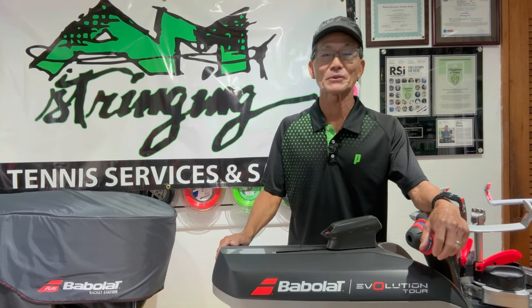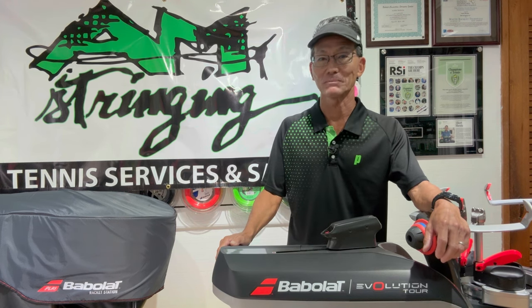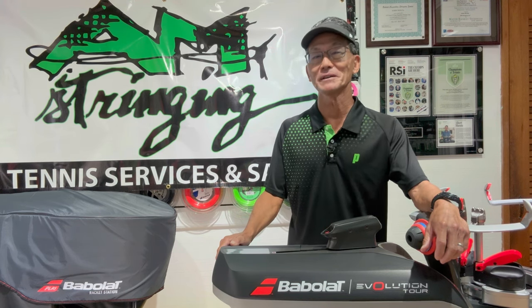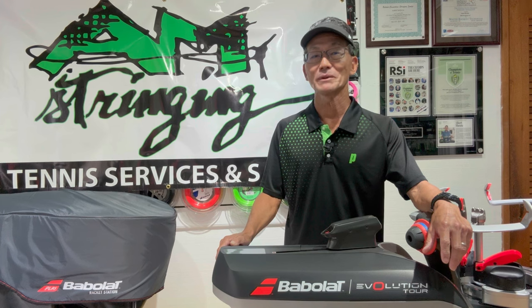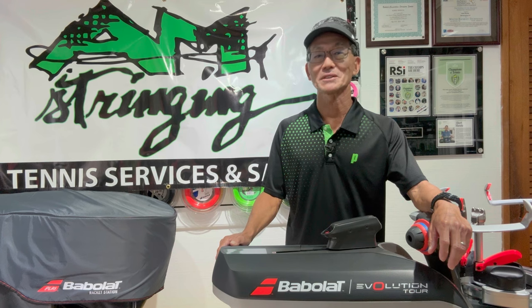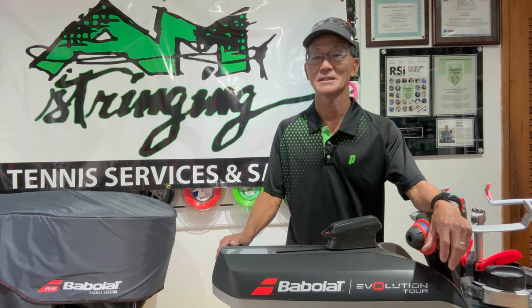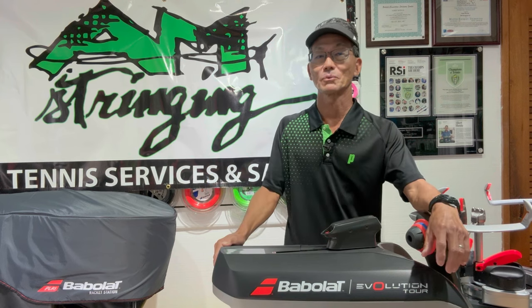First, let's hear from Albert about his hybrid poly-poly strings. Thanks for collaborating with me on this mystery matchup hybrid string playtest and review. With the popularity of poly-poly hybrids, I thought it would be fun if you sent me something without telling me what it is and I do the same, and we playtest and review them on our videos. I can tell you this much: the mains are thicker than the crosses, and here are three reasons why I feel this thick-thin combination works well in a hybrid.